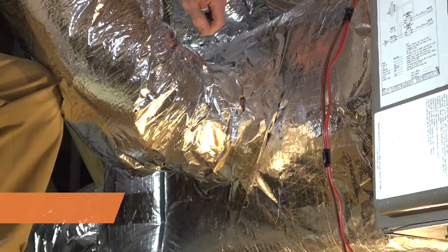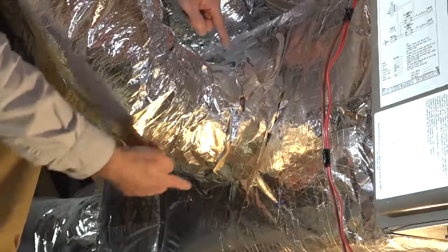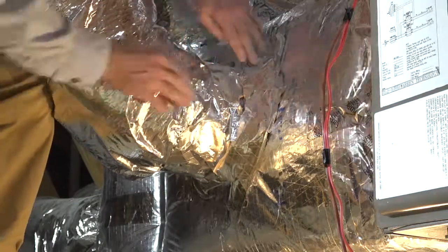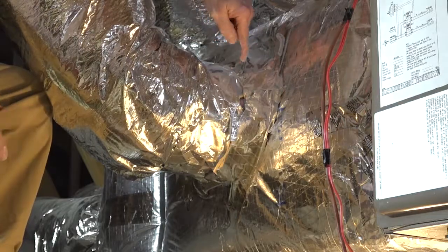Start by visually inspecting the joints between the supply plenum and the takeoff collar, and the takeoff collar and flex duct. When the insulation layer is on the outside of the duct system, you will need to move that out of the way so that you can confirm that the inner liner or surface is air sealed.